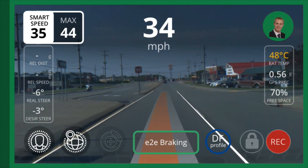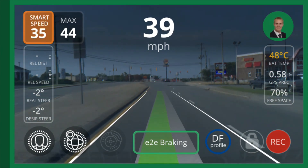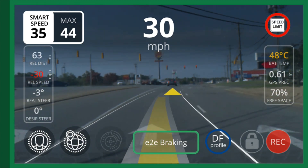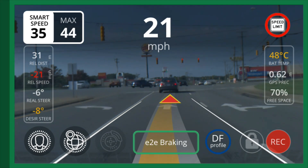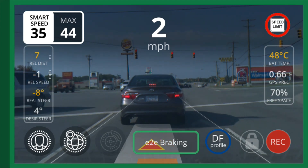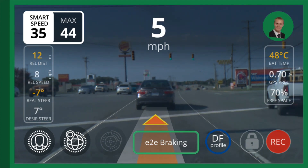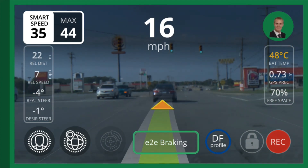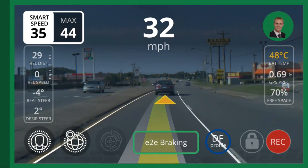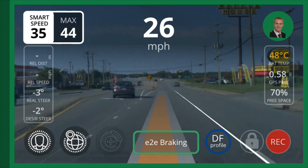Here we're coming up to a second stoplight and this time I'm behind a car. It knows it's a stoplight because the speed limit shows up in the top right — I've coded this intersection. There's also a car to stop for, so we go down to zero and hold for a while. This is going through a little town about a mile away from me, but the auto resume works perfect.